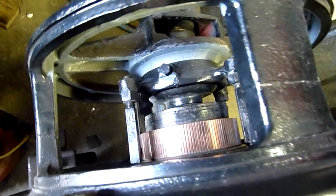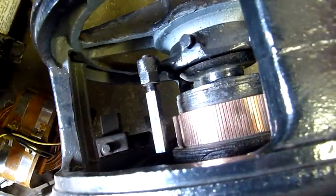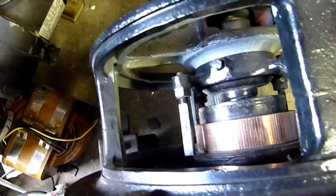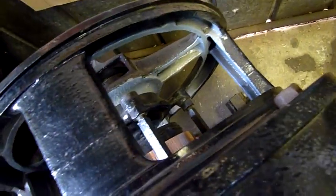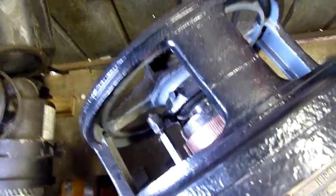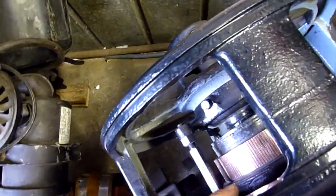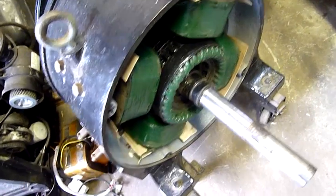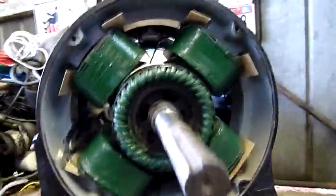Getting the brush boxes — the brush assemblies — back on might be a bit tricky. If I can't do it with the rotor in I might slide the rotor back a bit, or put the drive-end bell housing back on and take this one off, then redo the brush assemblies. I'll just dribble enough oil into the bearing housings to keep it happy for now rather than fill them completely. It's a nice heavy little unit.